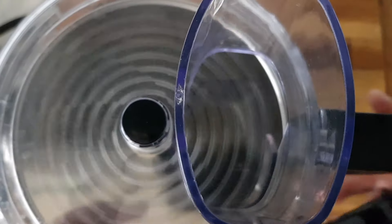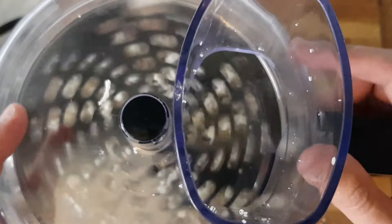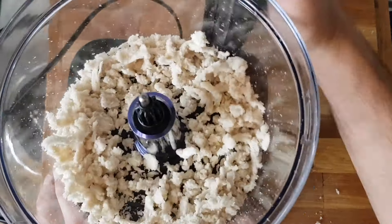Take the pieces of bread and cut them all in half so they will fit into the food processor. Then put them in the processor — you can add them all one by one. Turn it on, then open it up and you have your shredded white bread.